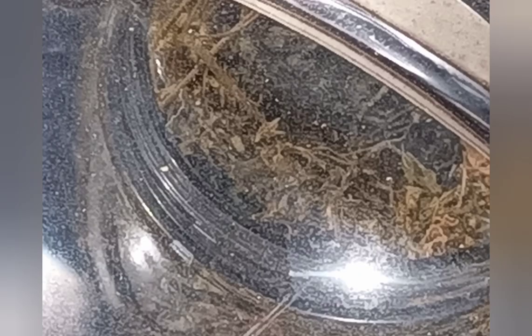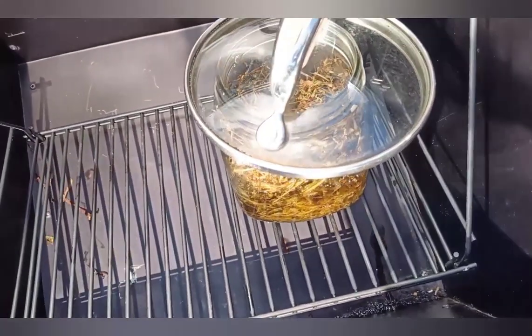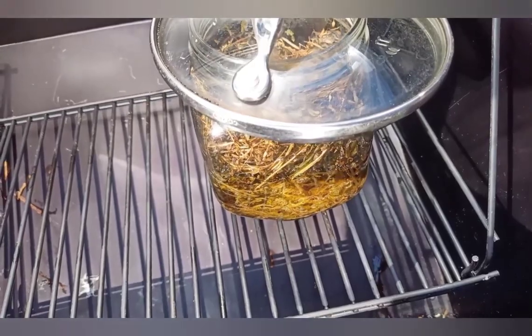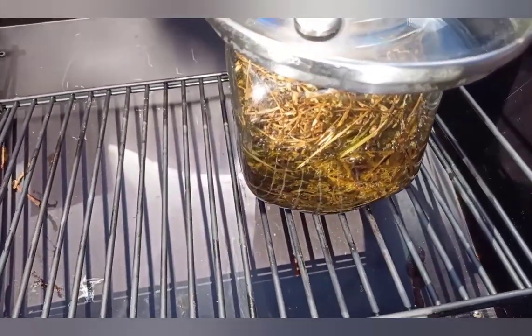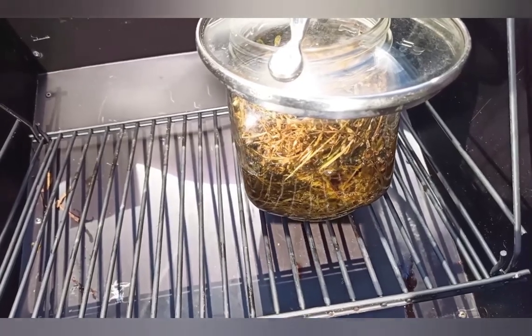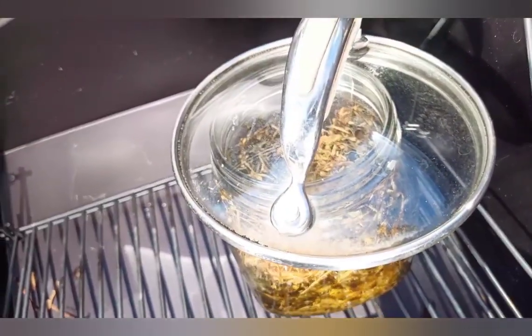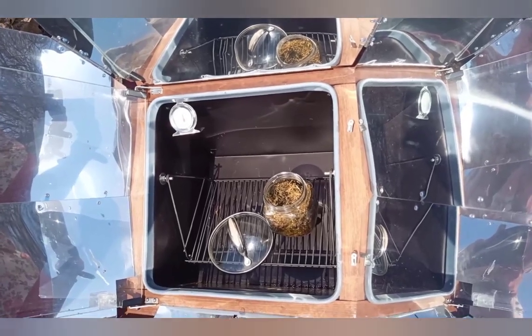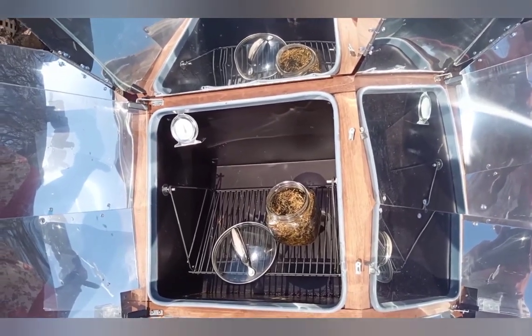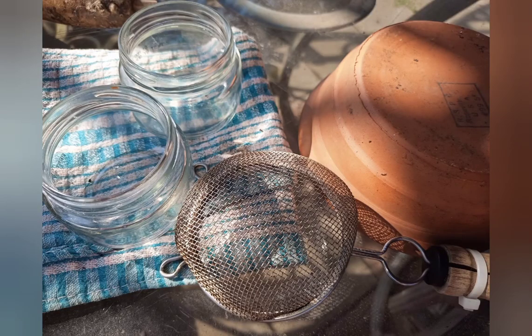If it does start to overheat, turn the heat way down if you're on an indoor range. If you're on a sun oven, vent it or even open it all the way. Here I've opened the oven and let it sit a few minutes with the reflectors still up but no cover on it, because I want this jar to cool down enough to handle safely. Even with gloves on it's awfully hot right now. Towards the end of that time period, the lid comes off the jar for a little more cooling.